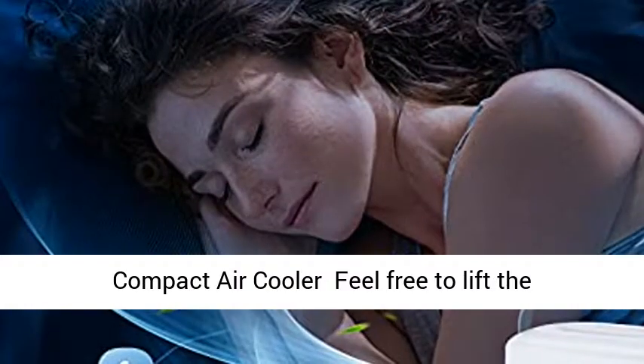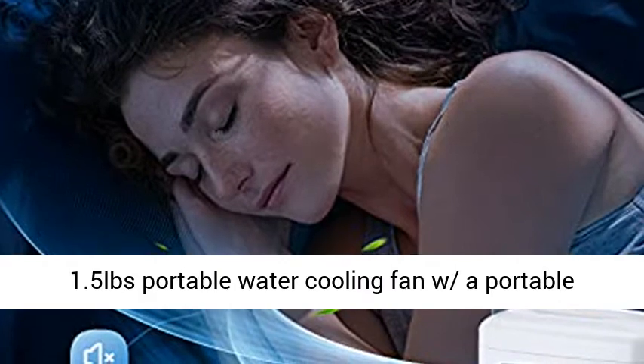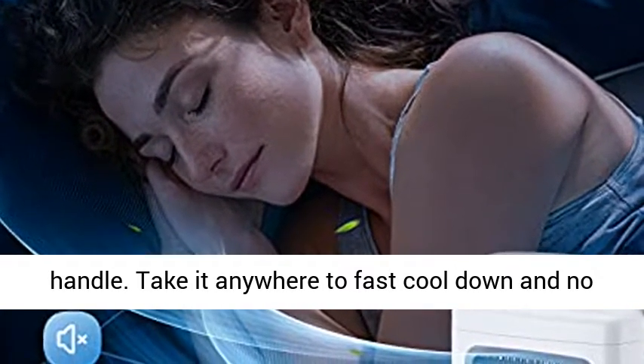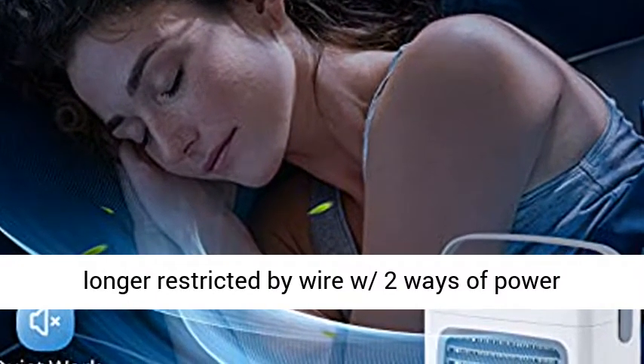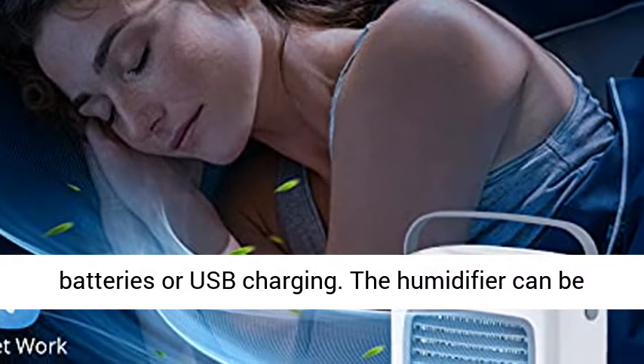Portable and compact air cooler — feel free to lift the 1.5-pound portable water cooling fan with its portable handle. Take it anywhere to fast cool down, no longer restricted by wire, with two ways of power supply. The air cooler can be powered by four AA batteries or USB charging.